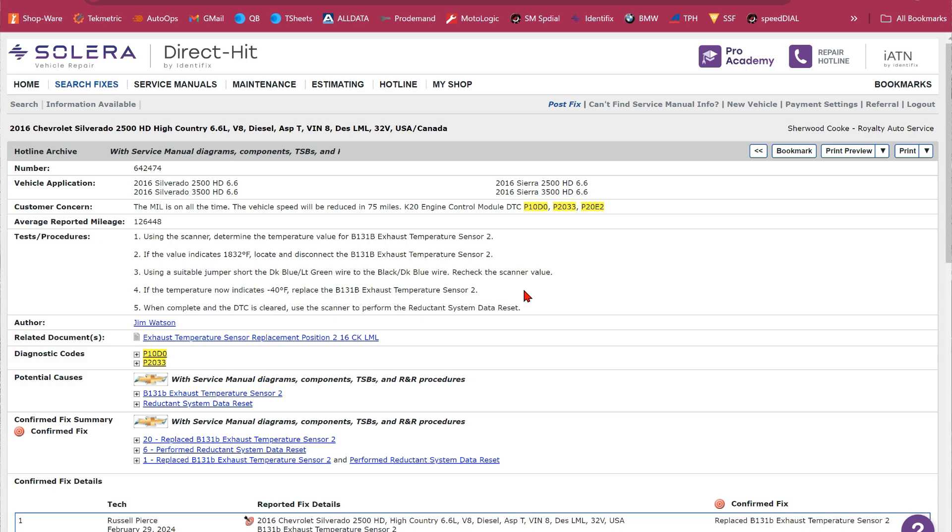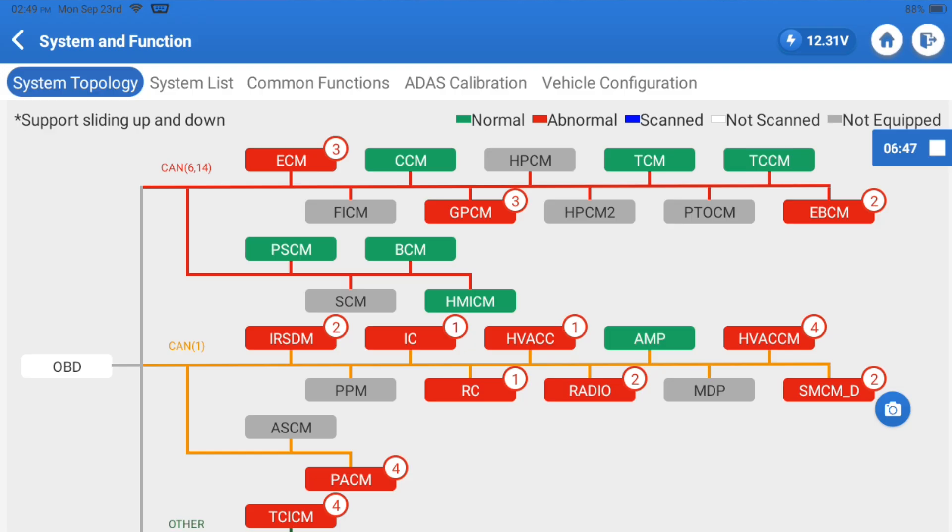We've got to use logic here. What this is telling me is that 1832 shown on the scanner is more than likely a default value for an open circuit. And minus 40 would be a default value for a shorted circuit. The reason I say that is because we're going to be shorting these two wires together. I'm not saying that's 100% what they're proving out, but I feel like it is.